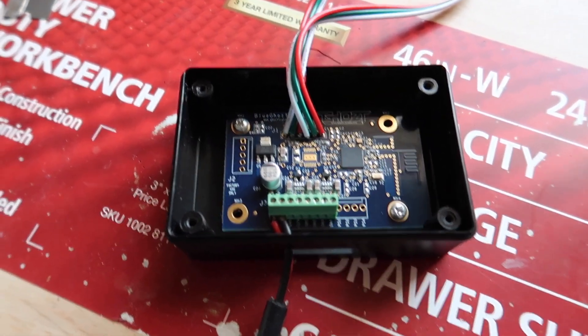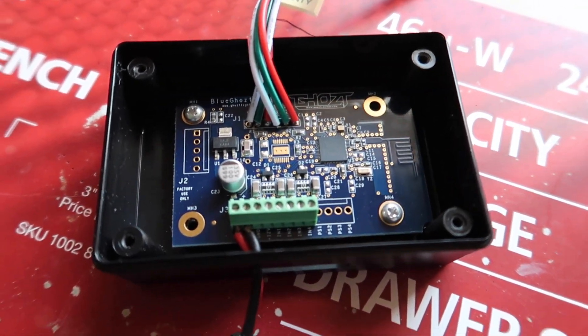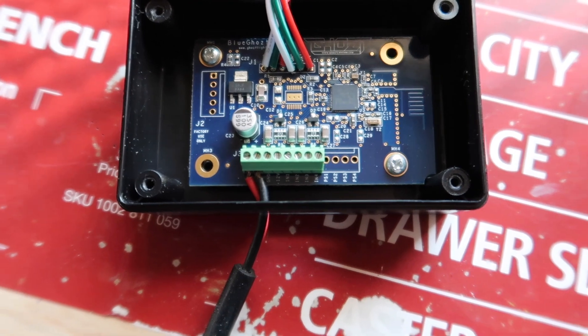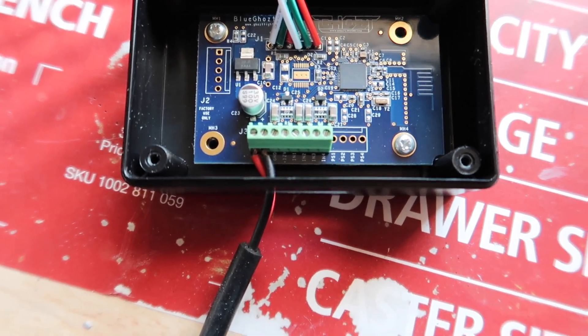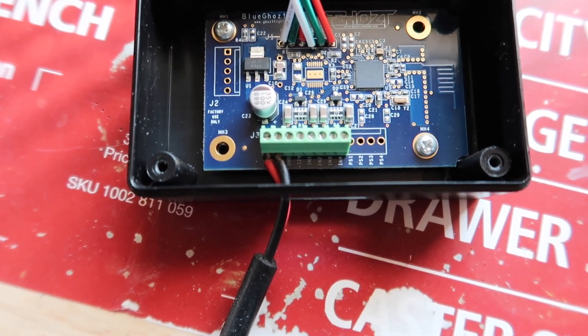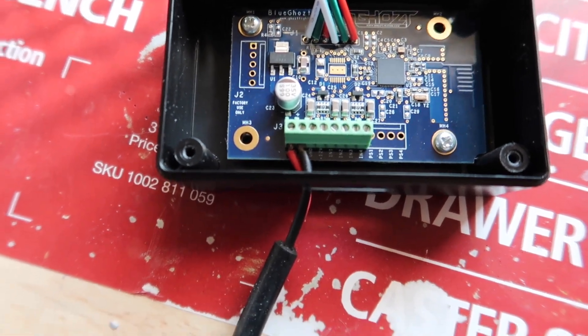Input one, two, three, and four. The picture is going to show that input one is for the brake — so that's the blue wire. Input two is for the remote start feature. Input three is the left turn signal, which is the driver's side. And then the right turn signal — the passenger side — is input four.